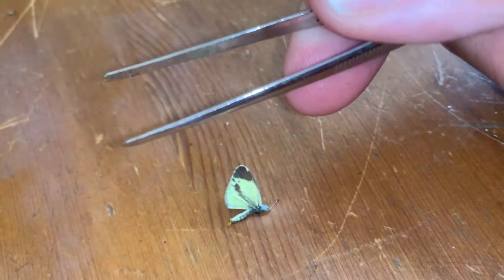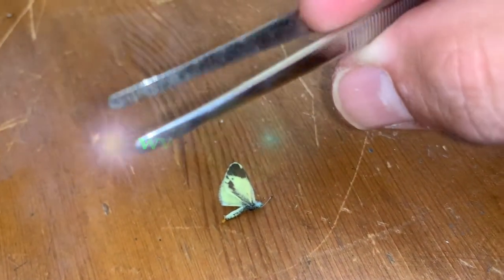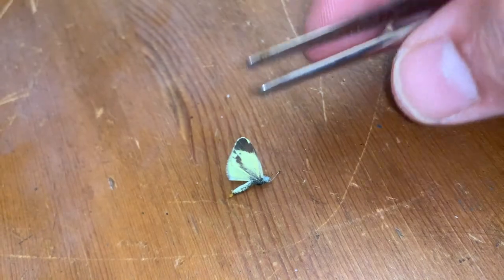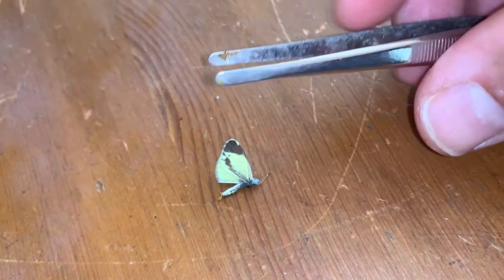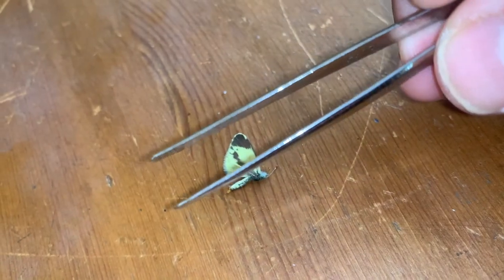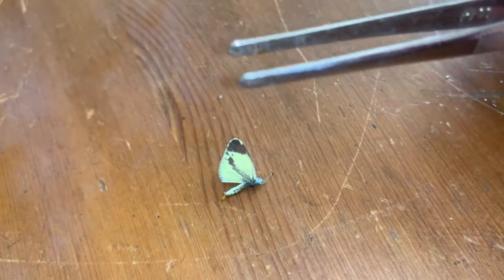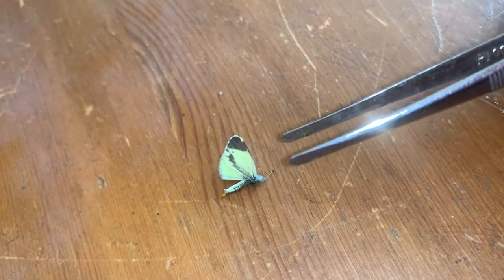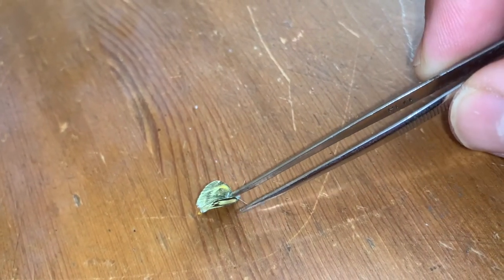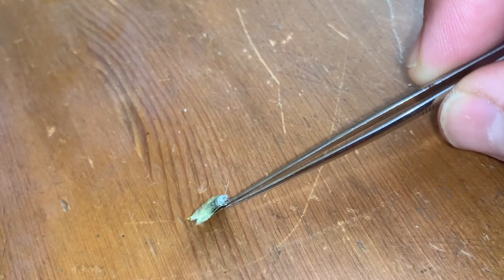There are some spade tip ones that Bioquip Products sells, and I'll put a link to Bioquip Products in the description of this video where I get all my entomological supplies. These forceps are flat, and step number two is you want to always grab the butterfly by one side only.